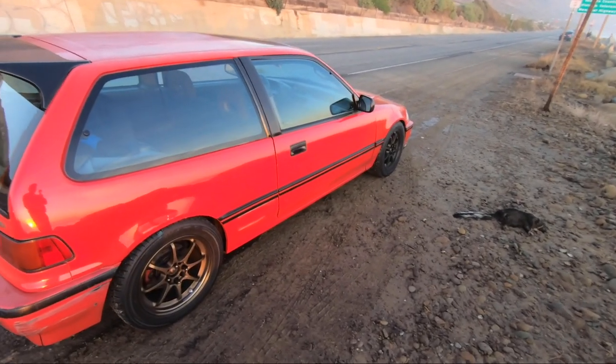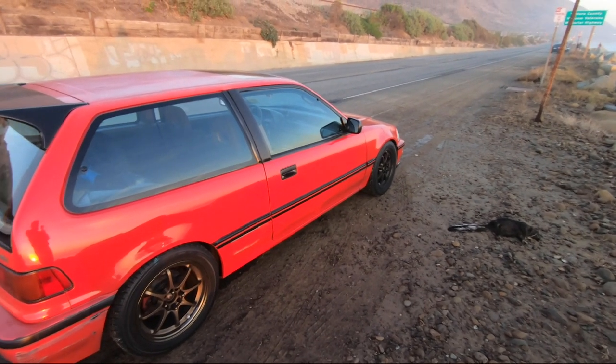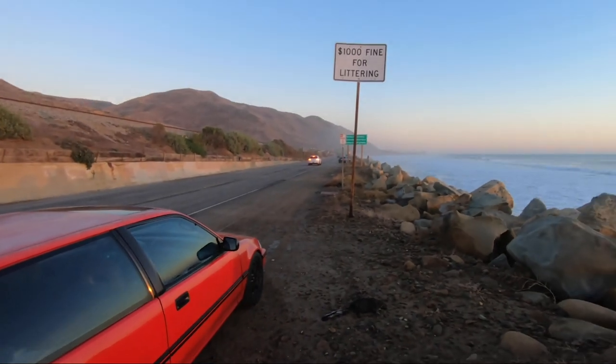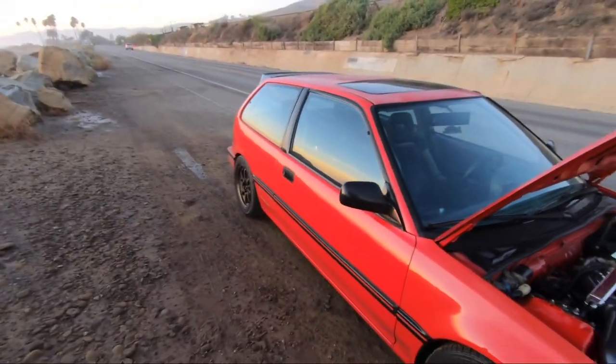The intention for this video is just to show off the car. I haven't had a video showing off the car, and we're gonna make it quick because I don't think I'm supposed to be parked here — hopefully a cop doesn't pass by. But yeah, this is the car: 1990 Honda Civic Si.